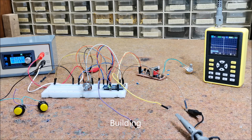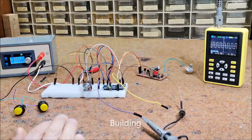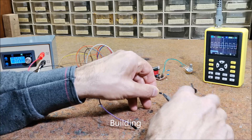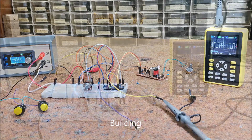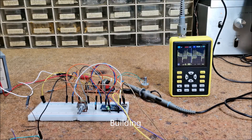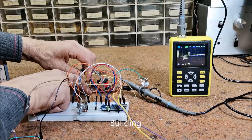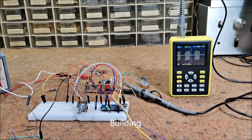Here is what the Arduino pin 3 signal looks like — a rectangular signal with a frequency of 1.11 kHz. And on pin 9 of Arduino, also a rectangular signal with a frequency of 111 Hz. And finally, the output signal in brain tuner mode. And in biotuner mode.